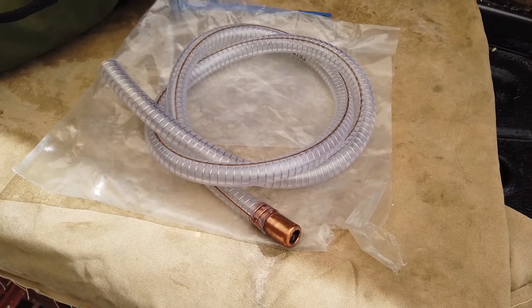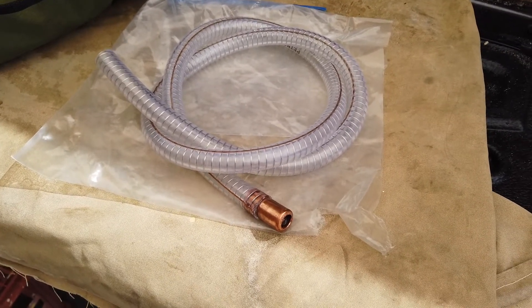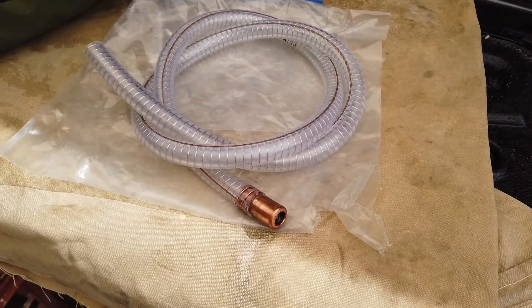Hi guys, it's Mike here from KS Bushgrave Down Under. I've videoed myself doing a fuel transfer on my trip to Dirk Hardog and I thought I'd give you a better look at this jiggle siphon.